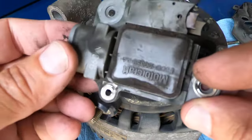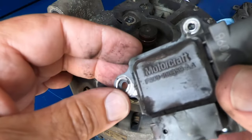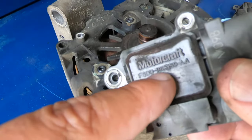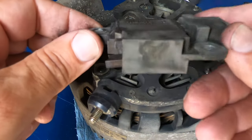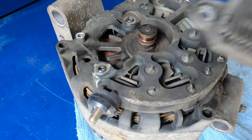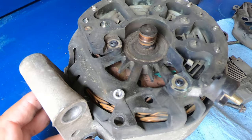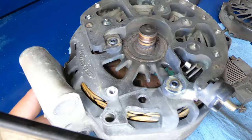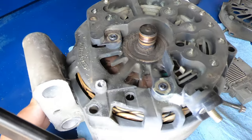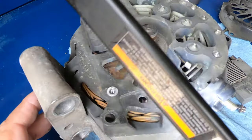You've got a part number on these. You just want to get the part number and order the regulator. I'll put some links for some common regulators in the description. But before you do that, make sure that your slip rings are in good shape. The slip rings on this one are in pretty rough shape.